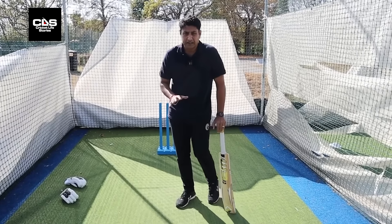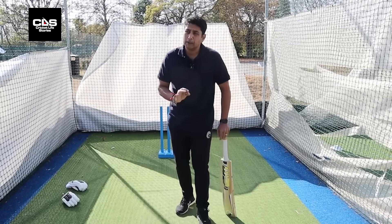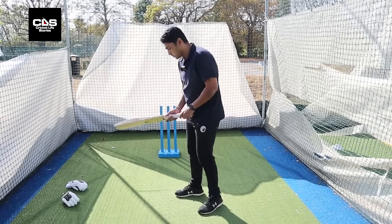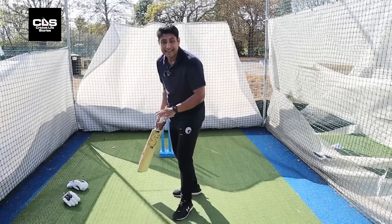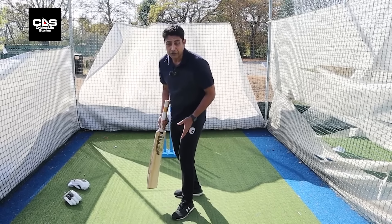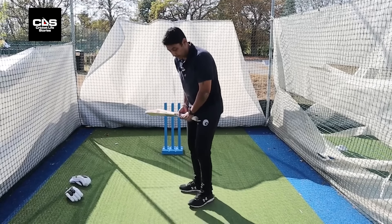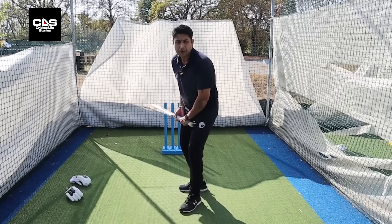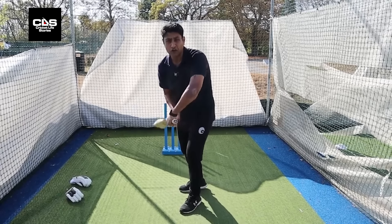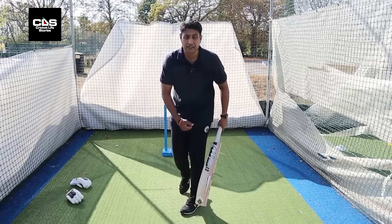The most important part: the trigger movement has to finish before the ball is delivered. Because if you're still moving after the ball is delivered — still finishing the trigger movement — you'll be too late to react. For example, if you have a front foot press and it happens after the ball is delivered, especially against quicker bowlers, you've got nowhere to go. More often than not, you're hurried and play from where you are — not much footwork, because you don't have the time.